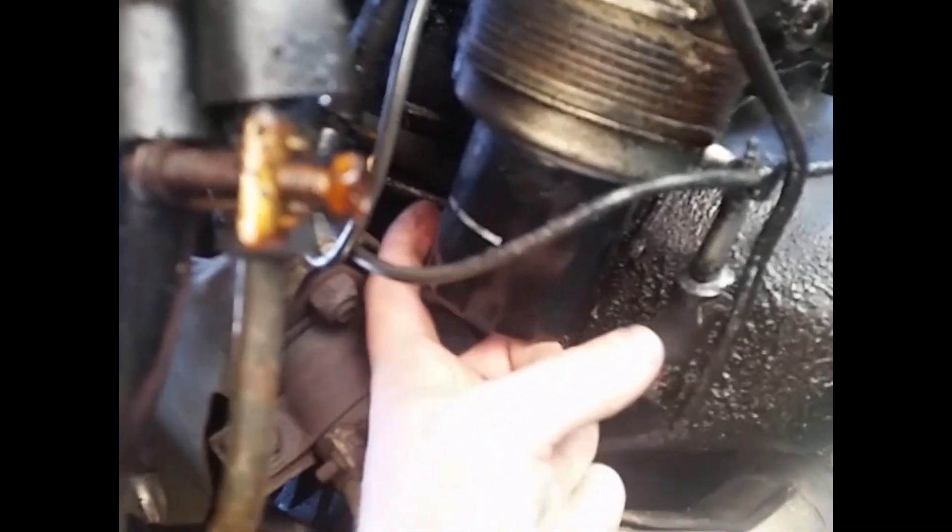This is what it looks like from beneath. You may not have to remove the wheel, but you get really good access. I left the oil filter on — take the oil filter off and the nut is easier to access.